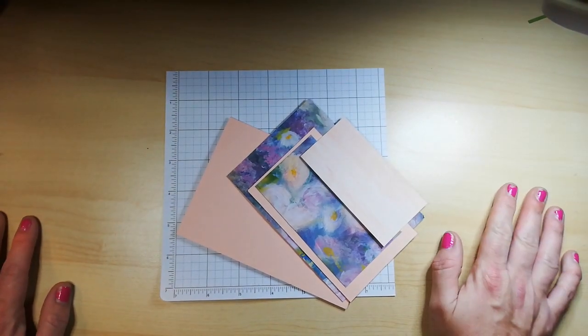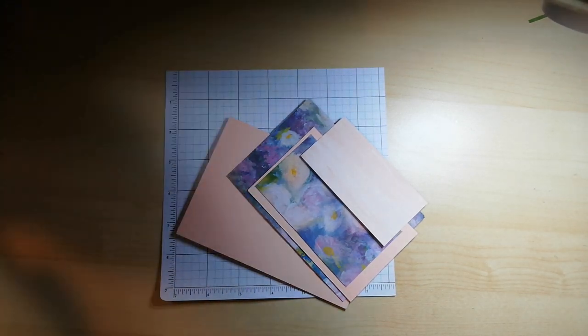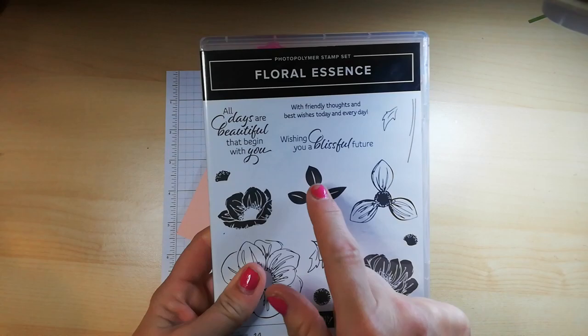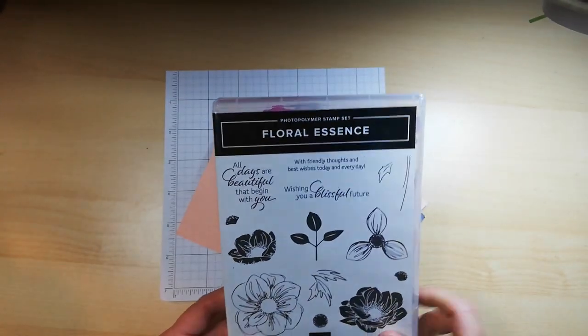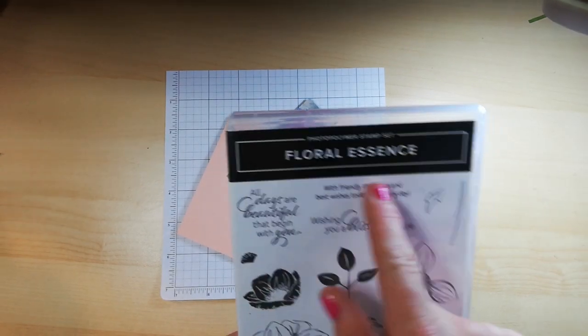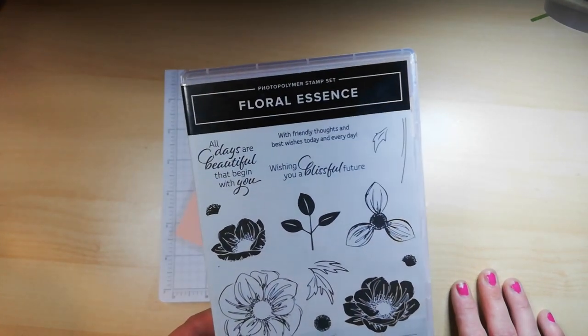Now I need my coordinating stamp set. I do not have the coordinating punch for this set, but I do have the leaf punch, so I might incorporate that into the card. I really do like these gorgeous sentiments on here.